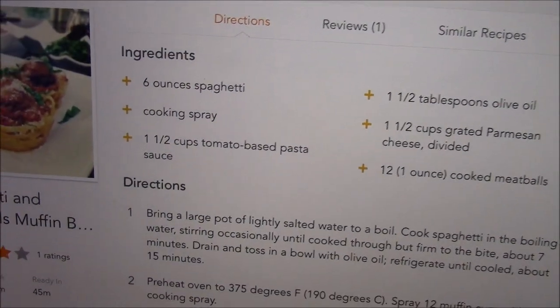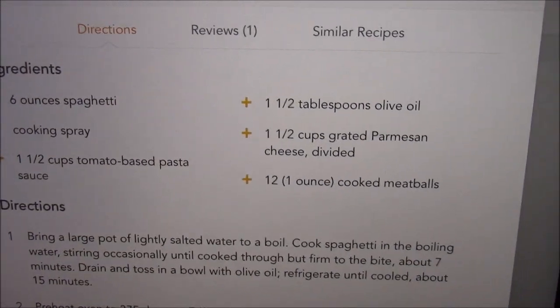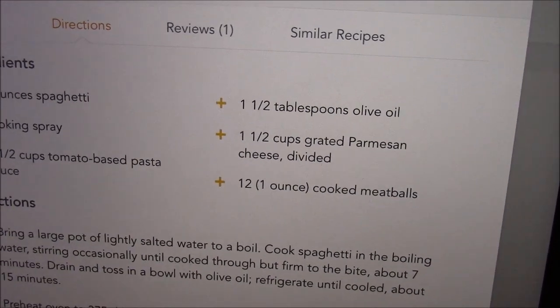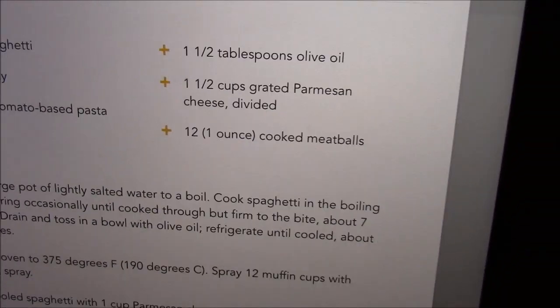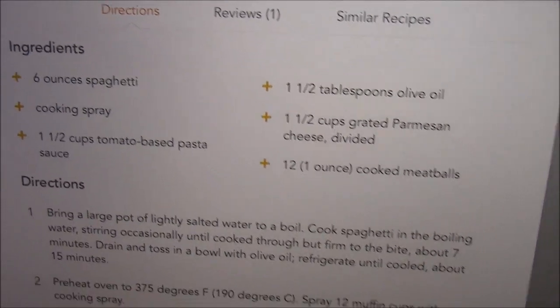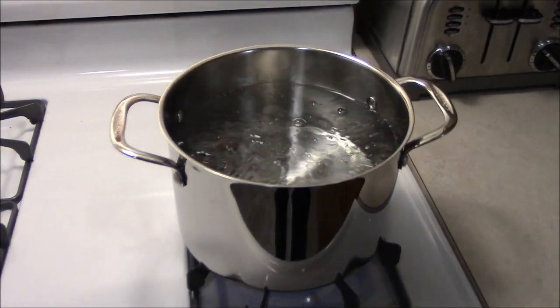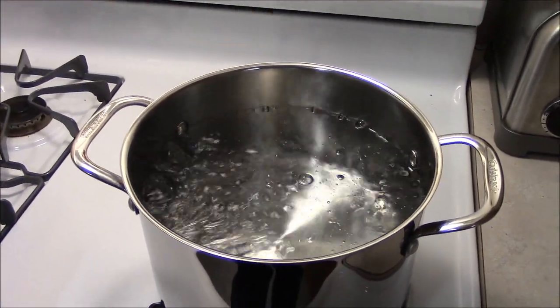Here are the ingredients: six ounces of spaghetti, one and a half cups of pasta sauce, one and a half tablespoons of olive oil, one and a half cups of grated Parmesan cheese, twelve one-ounce cooked meatballs, and obviously cooking spray.